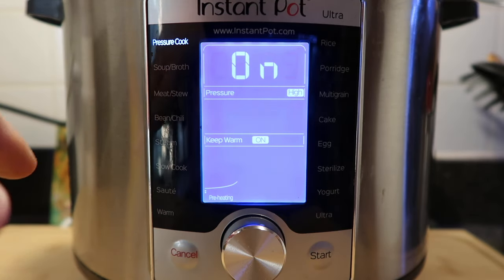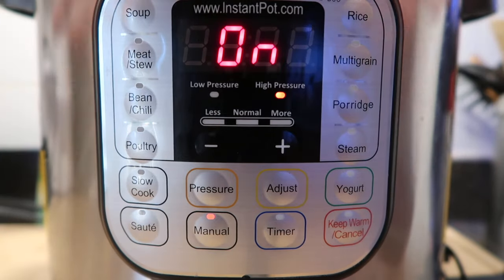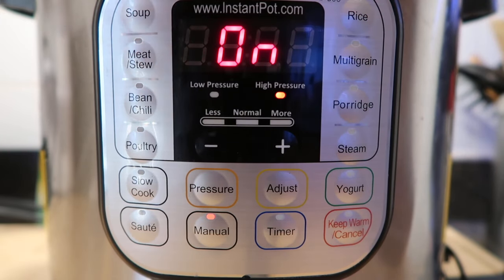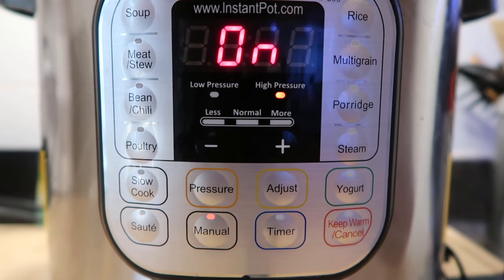When you start pressure cooking, don't expect it to immediately count down — the heat has to build up to create steam and come to pressure, which varies based on what's in the pot. Less in the pot means quicker to pressure, more means longer. The pin on the top of the pot is going to pop up, and then after a few moments it will begin counting down. 'On' just means it's coming to pressure, so be patient.